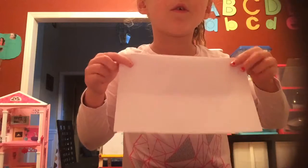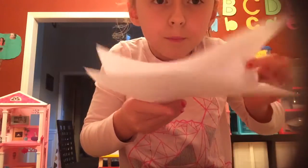So first what you do is take a white piece of paper and fold it this way, so the top — the part that opens — will be facing up.